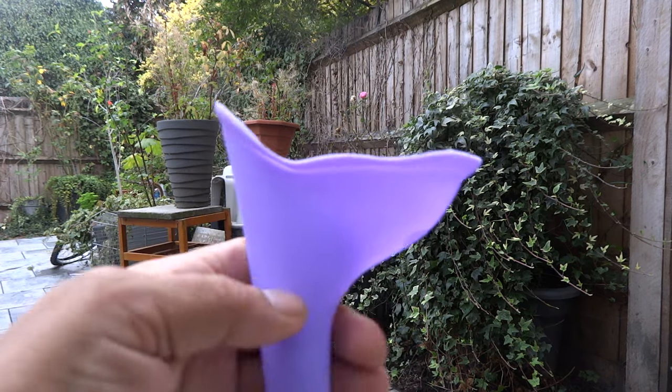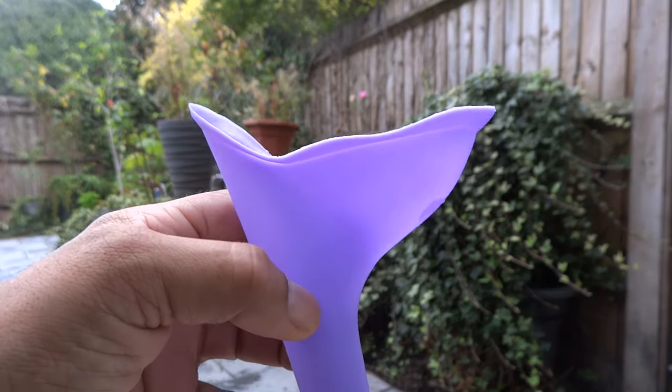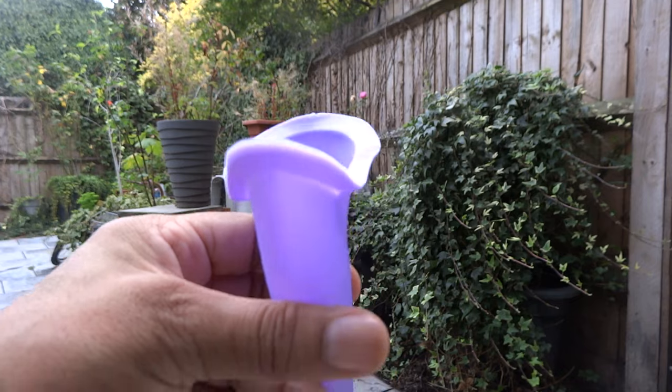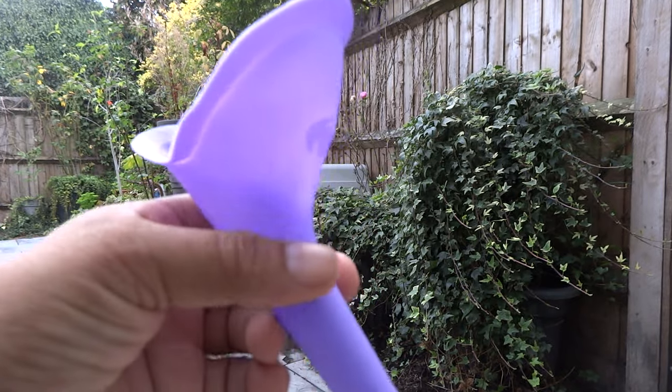It's a bit tricky at first, but when you get used to it, it's just easy — as you can see in the video. Very cheap; the cheapest I could find on a well-known auction site.